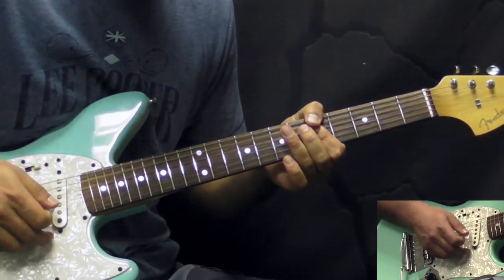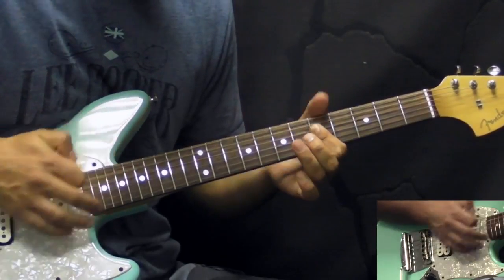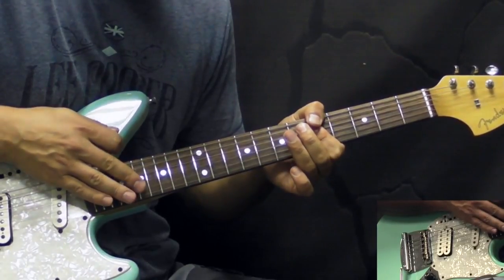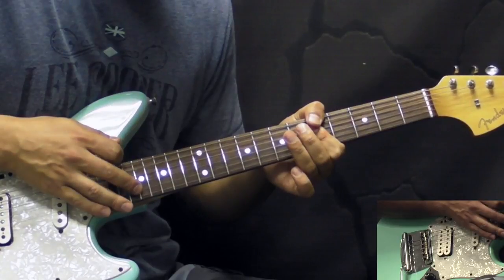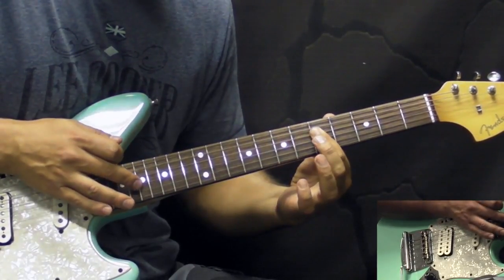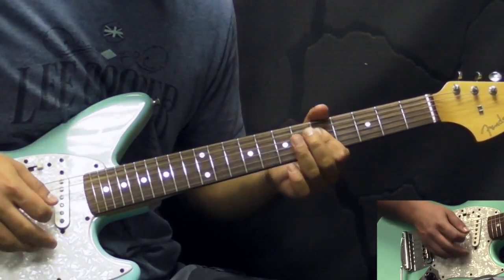He would play just harmonics. So he would play the chord — the triad — and then tap with his finger on the 17th fret of the B, G, and D strings, because these are the harmonics — 12 frets above — and get these harmonics.